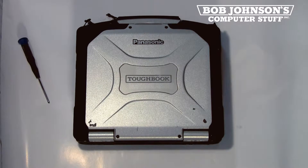Hello, I'm Salomon with Bob Johnson's Computer Stuff, Inc. Today's parts replacement is the Gobi 1000 card for the Panasonic Toughbook CF-30. Check the description below for the model number of this unit.